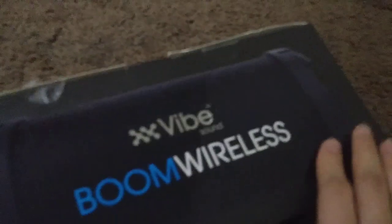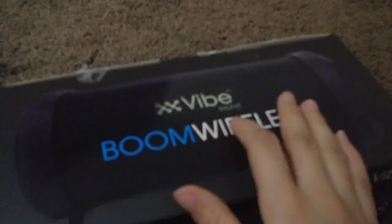I'll be opening the Boom Wireless from Vibe Music. I heard this speaker is really light, but from the box I can tell it's a little bit heavy. So let's go ahead and open it.